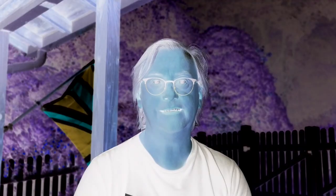Anyway, that's all I have for today. Hope you enjoyed this. I will see you again tomorrow. Take care, bye.